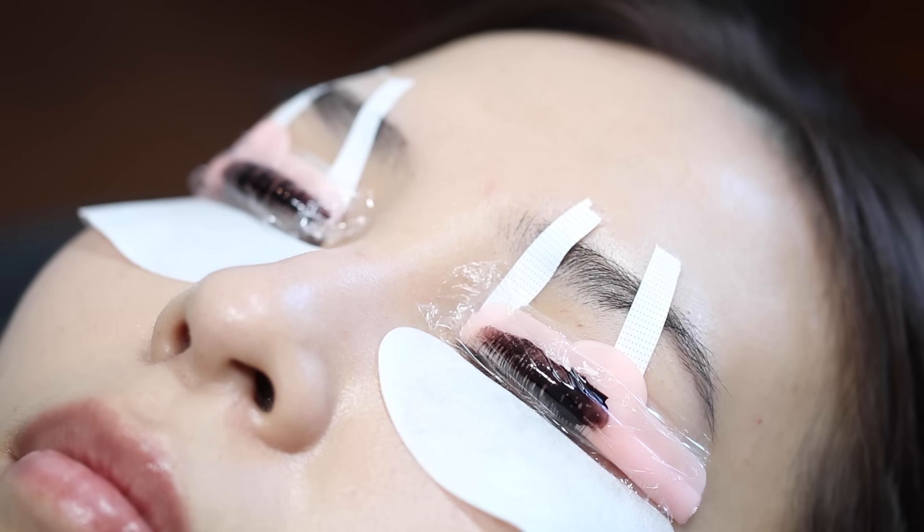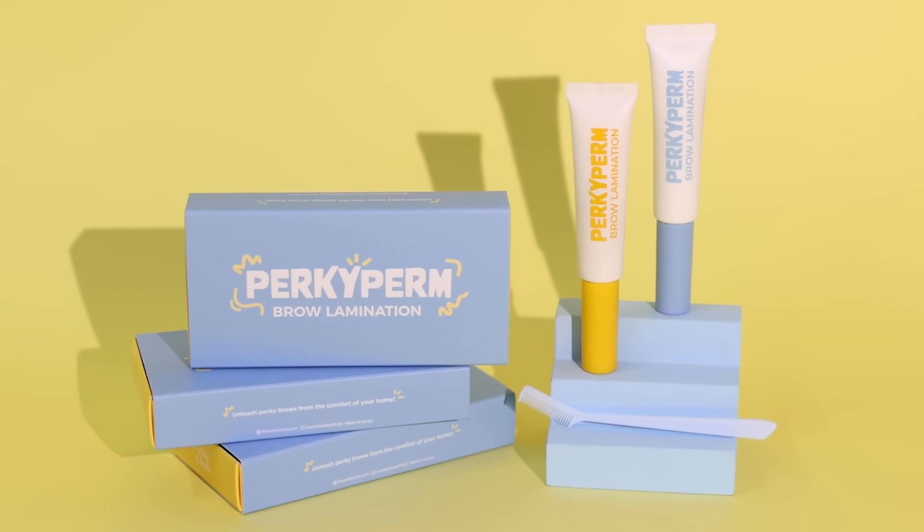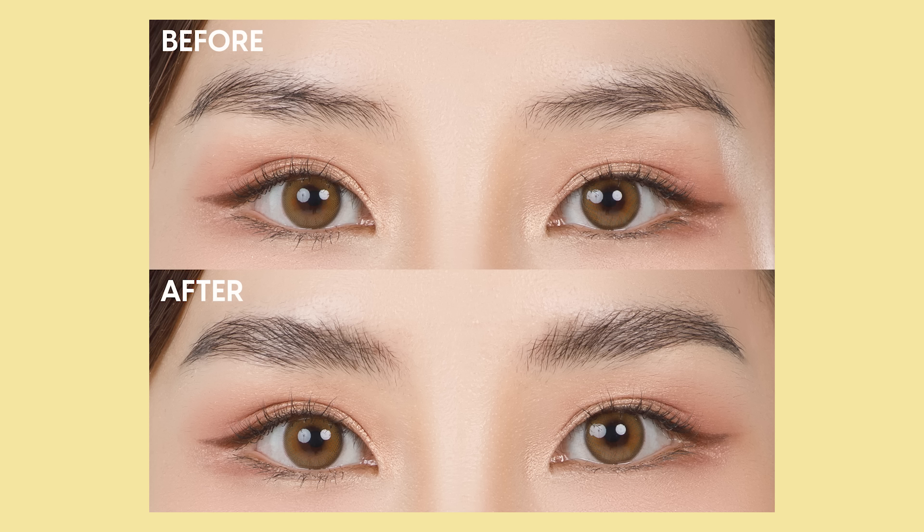While I'm waiting for my lash tint to process, let me tell you about my new perm product that I created for my brand, The Petite Club. Meet Pocuprome Brow Lamination. This is a DIY brow lamination kit that you can use at home to reshape your brows to make them look fuller and more lifted.